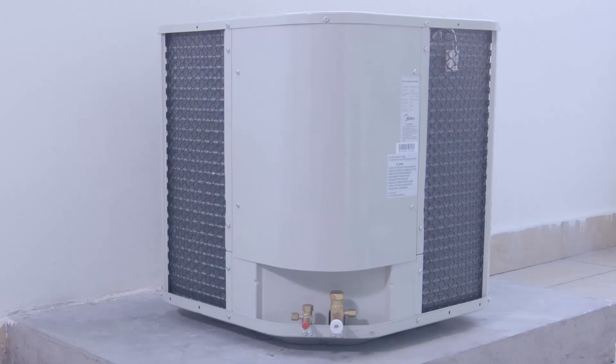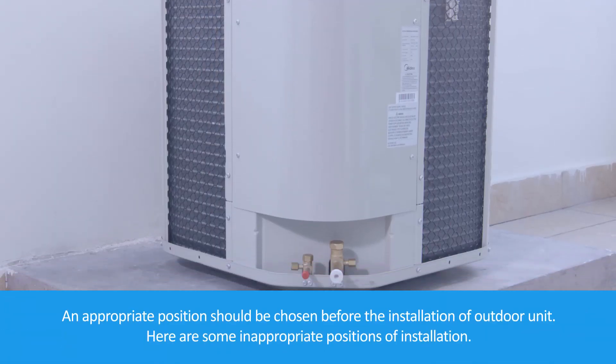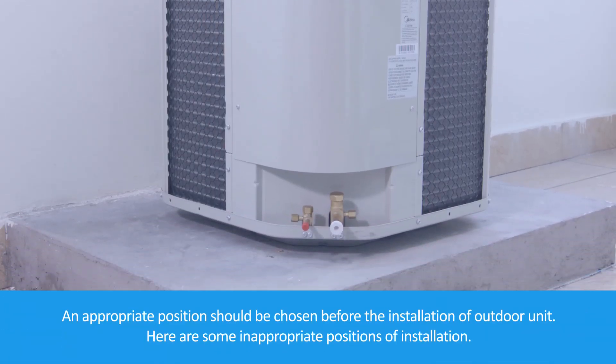Installation of top discharge outdoor unit. An appropriate position should be chosen before the installation of a split air conditioner.